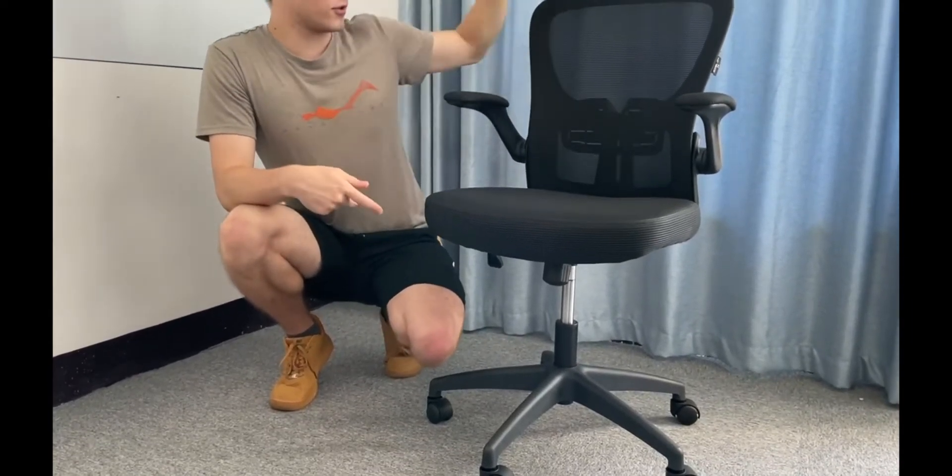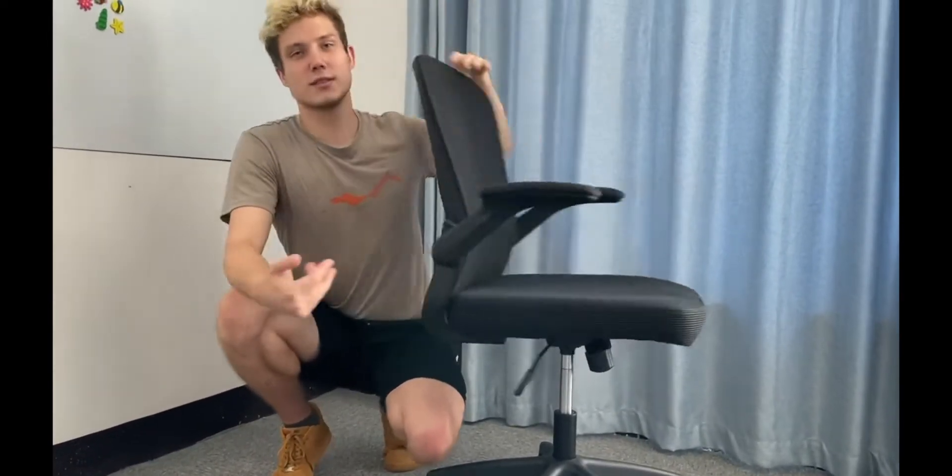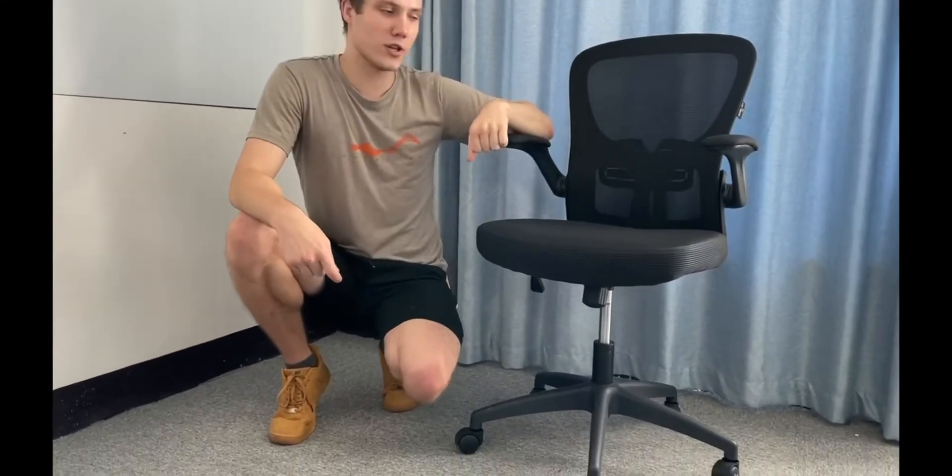As you can see, there is a part we call lumbar support. It doesn't matter if you're tall or short, a girl or a boy — you can use it to feel comfortable sitting on this chair.